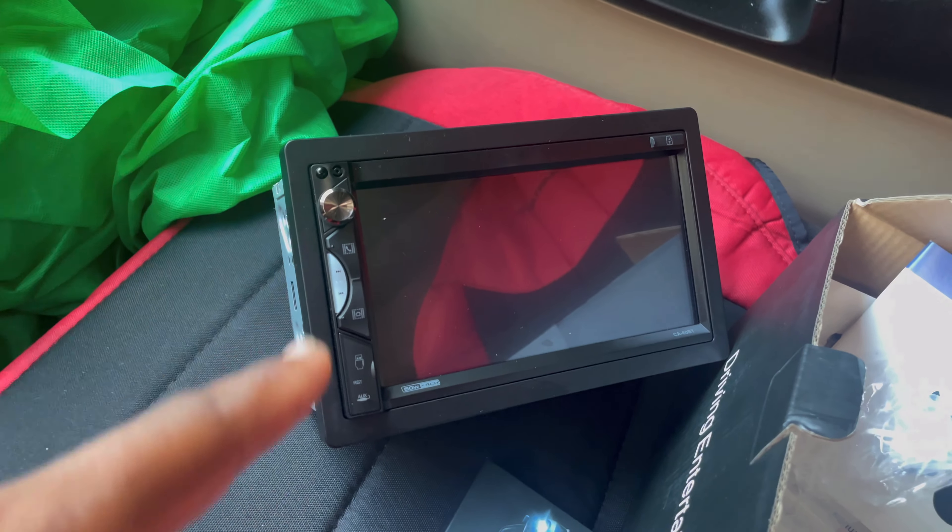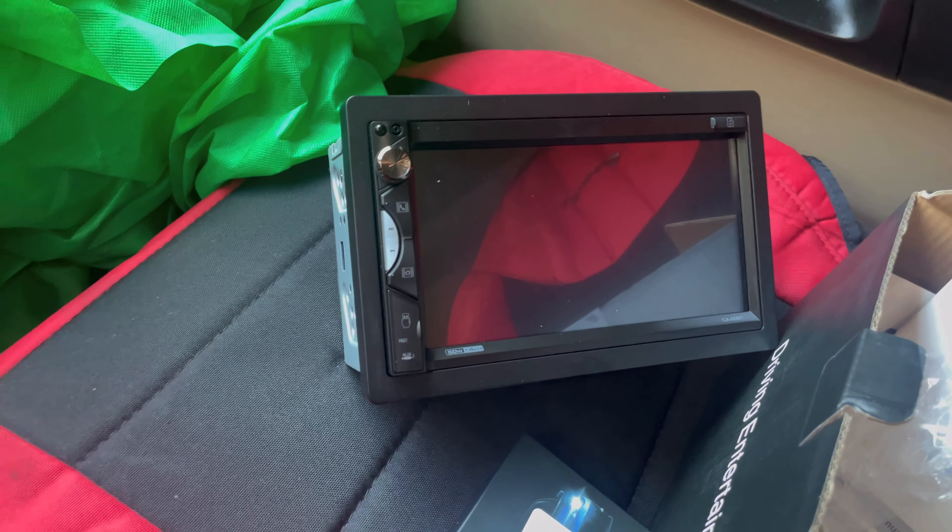Welcome back to the channel. Real quick, we're going to update the interior in the Ranger. I just picked up a brand new touchscreen radio with Apple CarPlay and all that stuff.